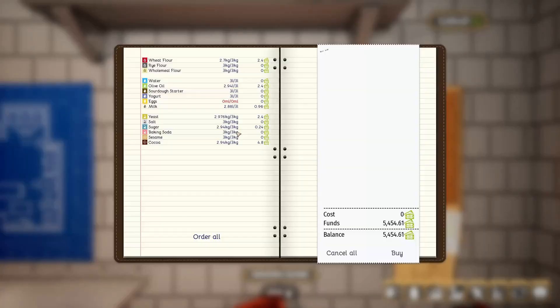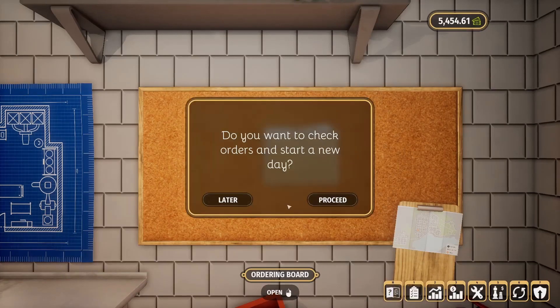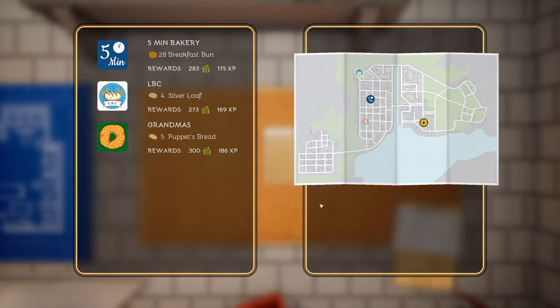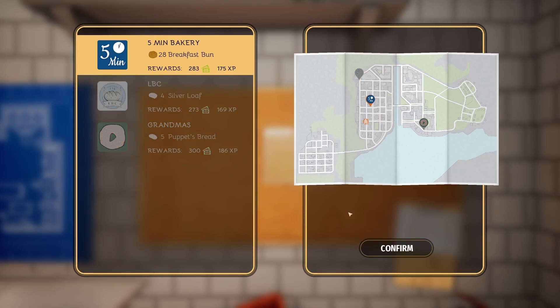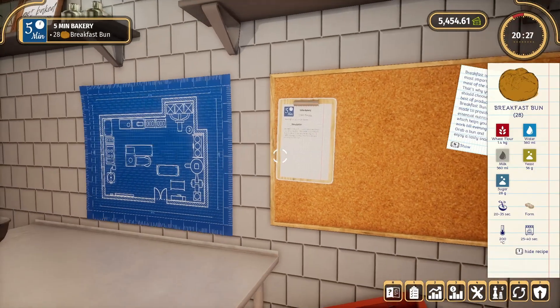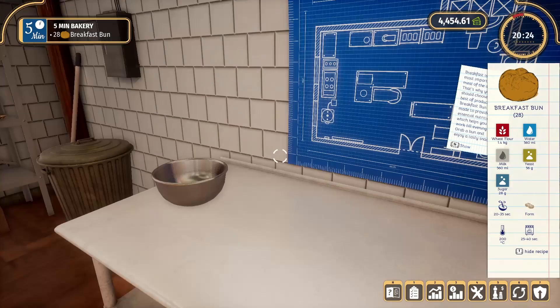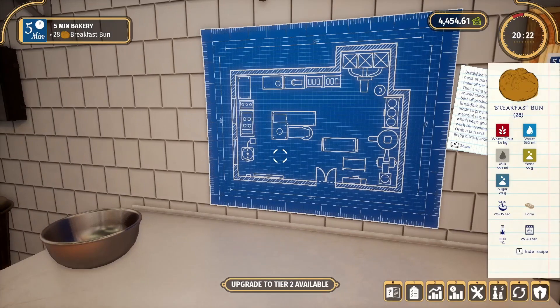Let's just do a quick little order. I think I'm looking okay — everything's sitting at pretty reasonable levels. That didn't make that much, let's just start a new day. Buns! We are going to use that forming thing. Oh look look — it's going to cost us a thousand to upgrade to tier two, which we'll see tomorrow; it takes overnight for it to be done. Look at it, it looks great!